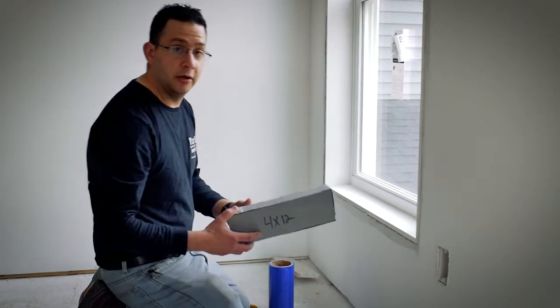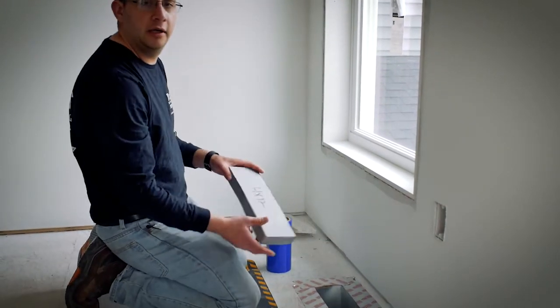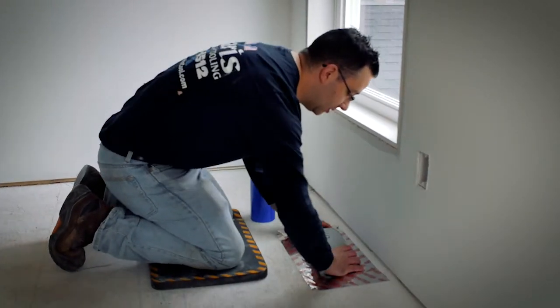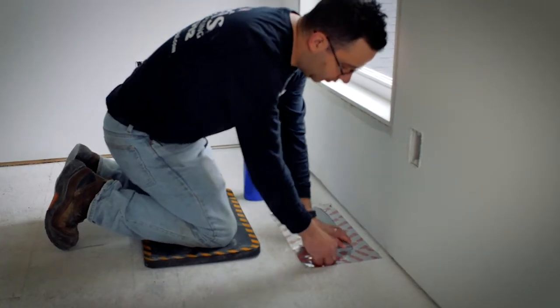In every opening of the house, we need to install these foam blocks and tape over top. This way, any of the aerosol does not leak out and only finds the holes that are in the ductwork. All we do is remove the register and insert the foam block like this.